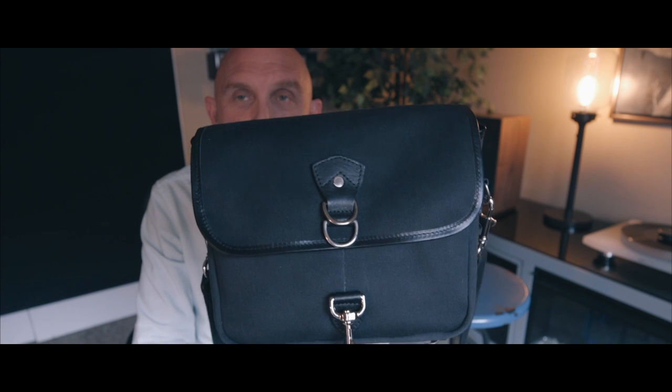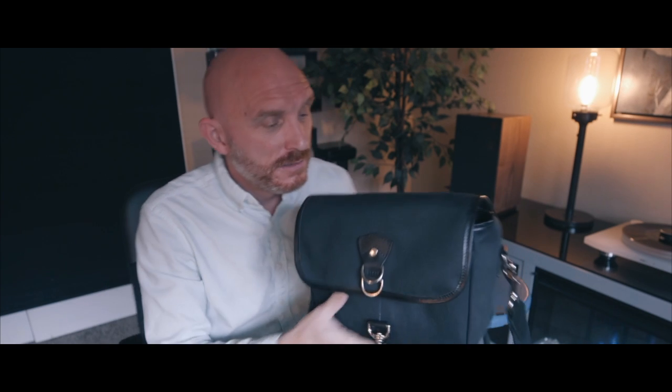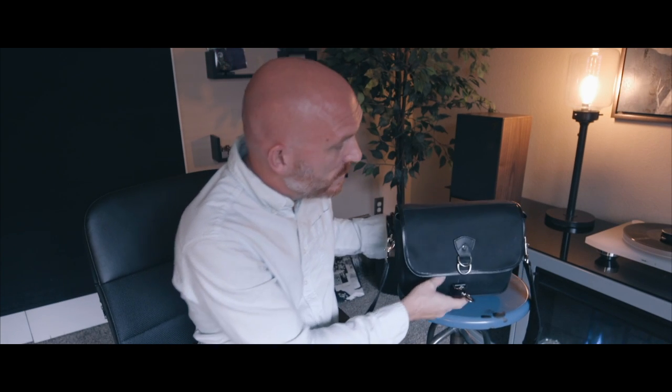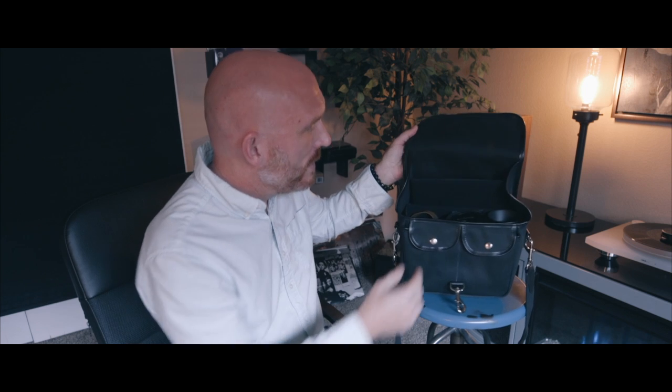To me, this bag is the same level of quality as a Fotodiox bag. Fotodiox bags are ridiculously expensive, but for someone like me who loves the workmanship and quality that goes into them, I feel they are worth it if you want a lifetime bag. This Hawks Mill bag is what I would call a lifetime bag.